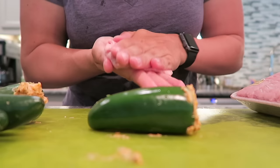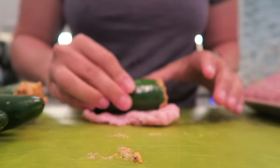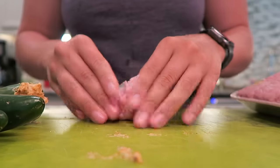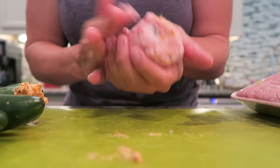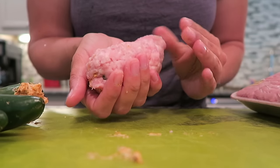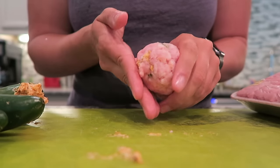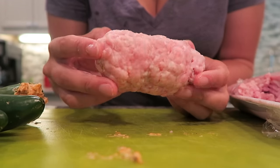All of our jalapenos are now stuffed with cheese. I am going to take my ground pork, get a small handful and wrap it completely around the jalapeno. I've got a small handful of the ground pork and I'm just going to flatten it out, set the jalapeno on top and completely cover it. Grab a little extra if you need it — you don't want it to be super thick, but you want it totally wrapped in the ground pork.